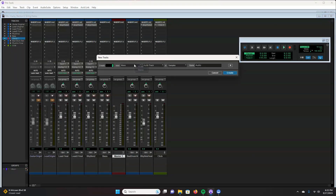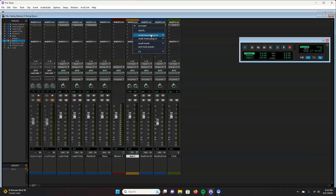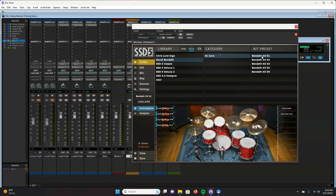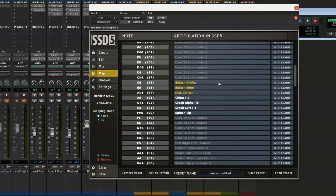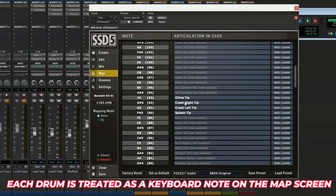Back to your recording software — create a new stereo instrument track. Then go to your plugins and add SSD5. Then choose your preferred drum samples, double-click on them, and they will be mapped to your drum kit. If some drums don't load a sound, or if you want to change which drum triggers what sound, you can click on the map button. The program is going to think that your drum set is a keyboard, but nothing's perfect — you can figure it out. And now, the magic begins!